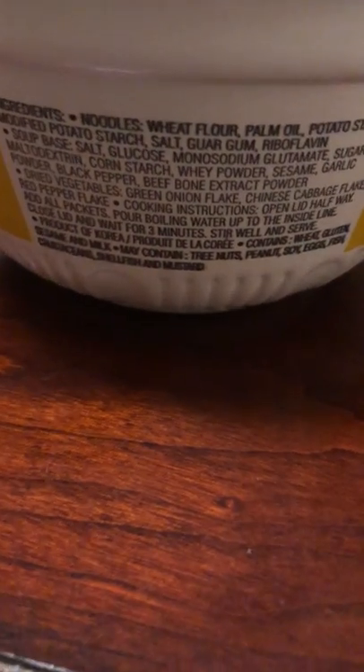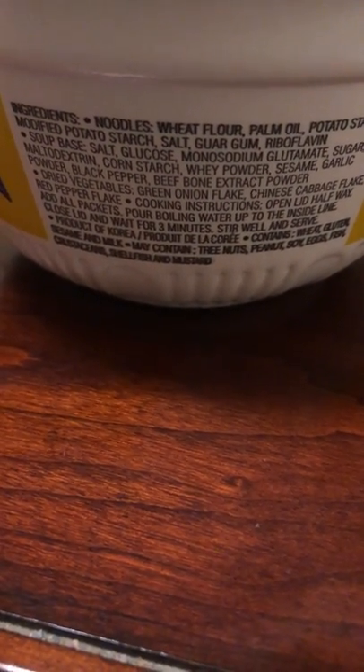This is the beef flavored. It's in French. And here are the ingredients. And in English, beef, with a little pictorial cartoon cow. Bowl noodle soup.